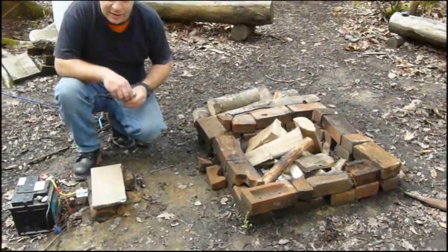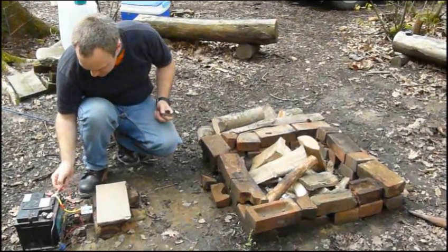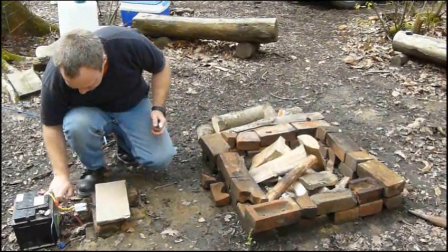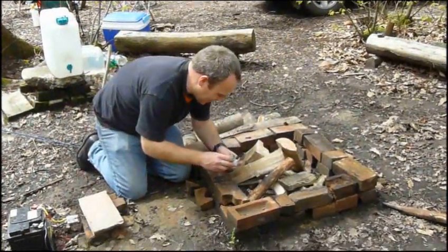I'd bring a solar panel if I need to top it up while I'm going. So we'll just get this connected up. Let's get the fire going.